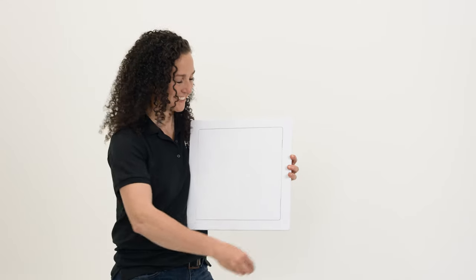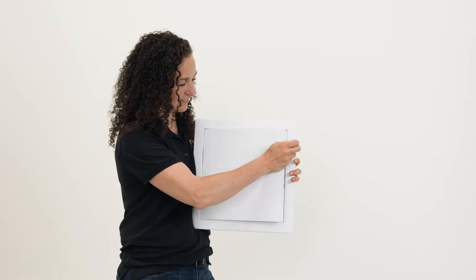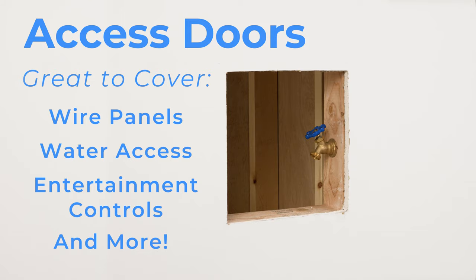The plastic drywall access door with pry release. This lightweight and durable access door will never rust, and it is a fantastic way to cover wire panels, water access, entertainment controls, and more.